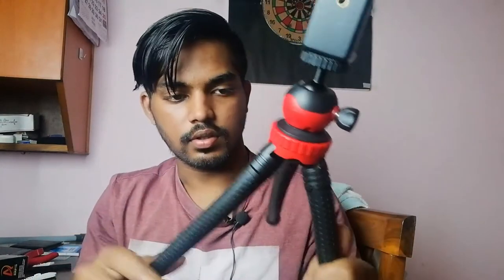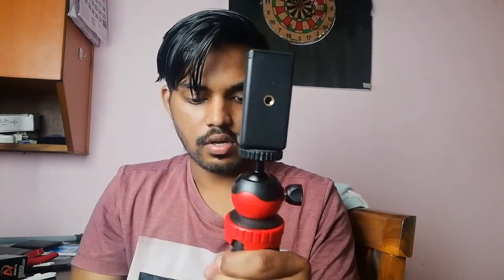So guys, this right here is the new tripod. Oh my god, this is actually pretty sturdy, you know. Now I'm going to go ahead and mount the mobile on this — let's check out the grip. There we have the phone mounted. Oh my god, this is much more sturdy!